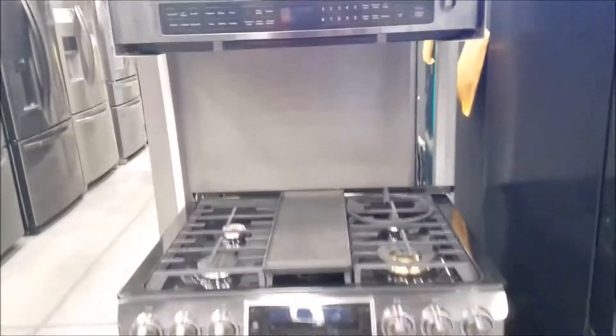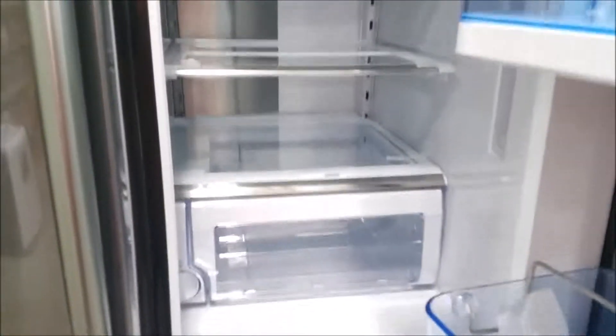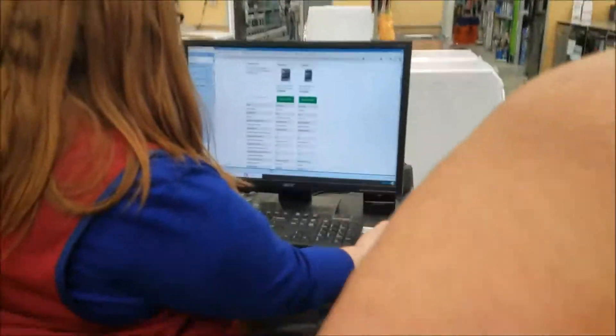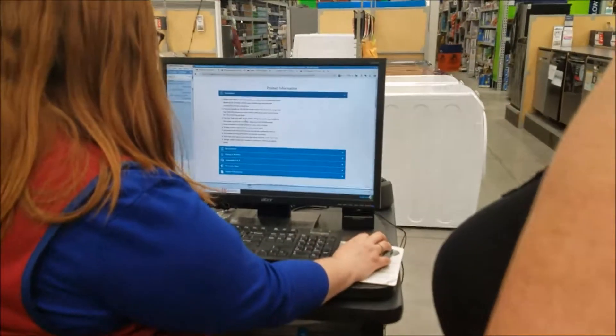So basically, this whole unit might be what we're looking at getting. She might go with the Samsung refrigerator in stainless. This has almost the same features as the LG — the only difference she really liked was the easy-reach section right here. But she'll also be saving five hundred dollars. That's flexible with cool — there's a smart divider feature, but it does do that.